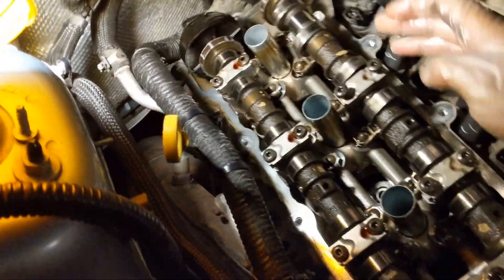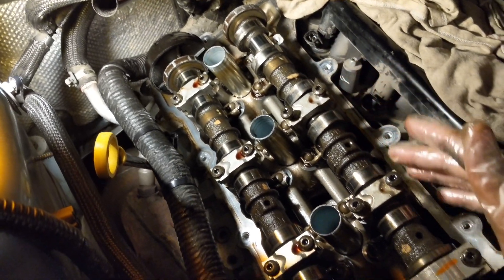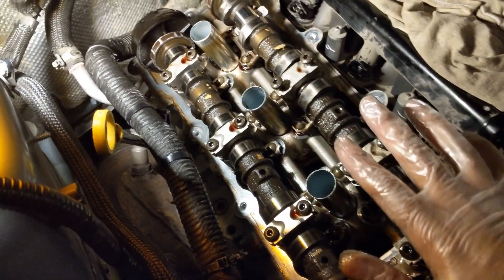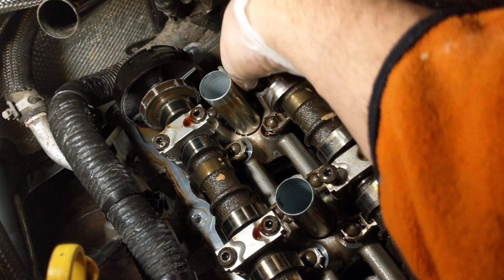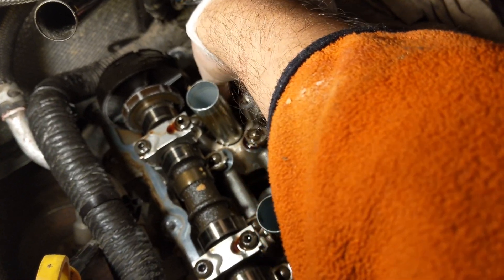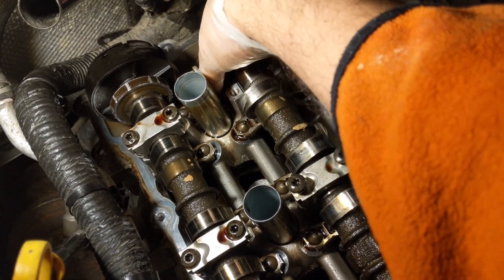I took one bolt completely off, loosened this one, and just barely broke this one free. I don't want the camshaft to move much at all — just lift up enough that I can get the rocker down here out. I can feel it, and it's coming right out, which is perfect.